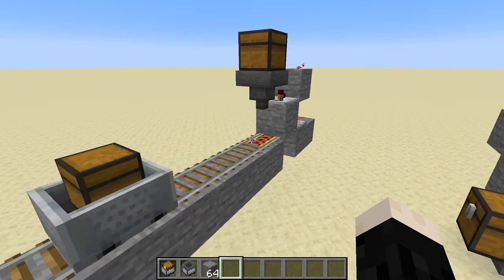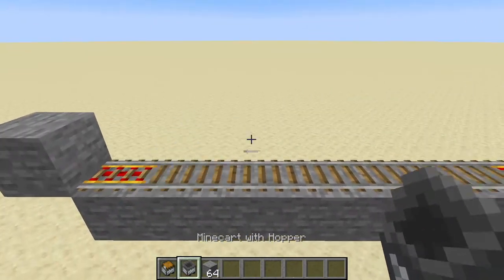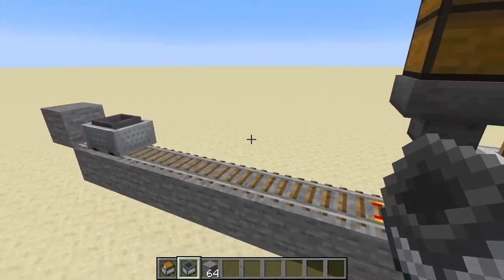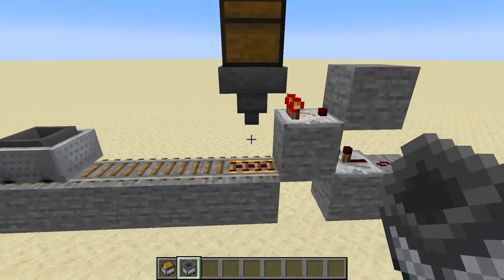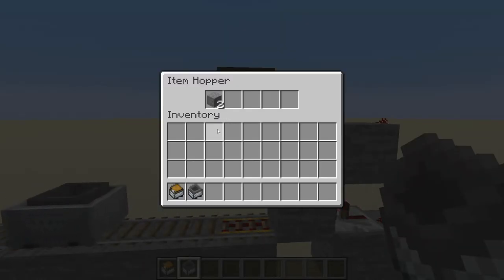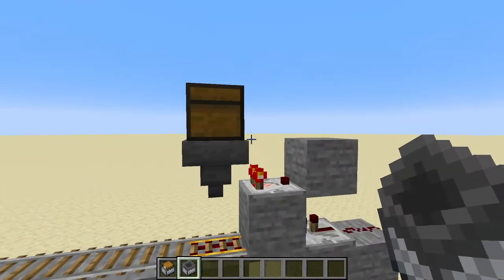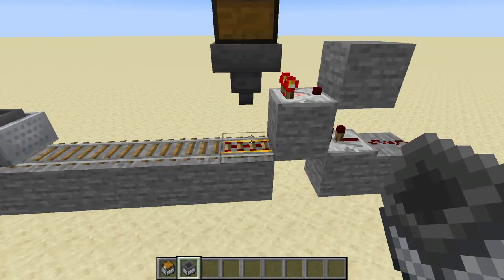In this design I used the minecart with a chest rather than the minecart with a hopper. The reason is minecarts with hoppers load really, really fast — they move items really quickly. What happens is it's draining so quickly that the comparator is kicking off for a moment and sending it back on its way. It will load eventually, but these minecarts just pull items through so quickly that it won't sit here for the full duration.